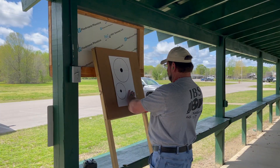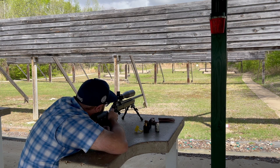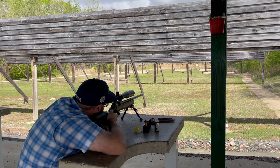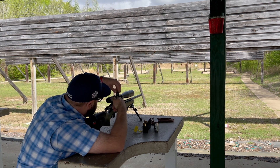Then you're going to head to the hundred yard line to get your hundred yard zero. Once you get down to the hundred yard line, you might want to set up two targets so you can take a few practice shots before you get your hundred yard zero.